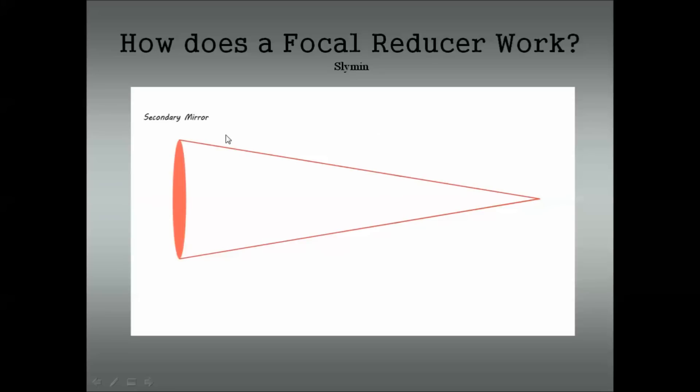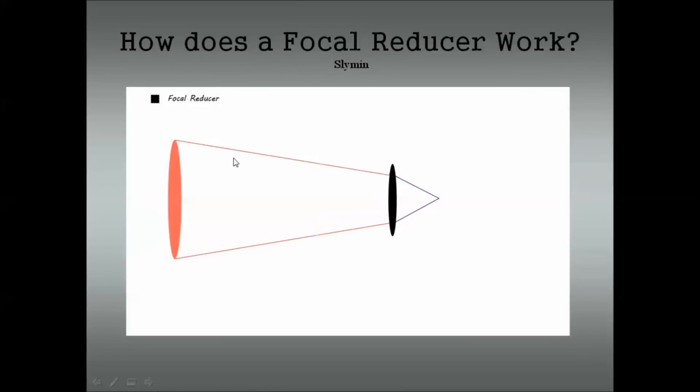In this picture I made, I don't display a focal reducer, so I'm just going to show you how light usually operates. It will come down through your telescope, hit your primary mirror, then come back, hit your secondary mirror, and then come back again and achieve focus. On a Celestron 8-inch Schmidt-Cassegrain telescope, that's about 2,032 millimeters — that is what is called your focal length, which is how far the light travels through your telescope.